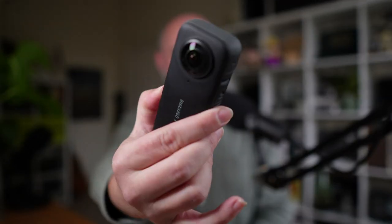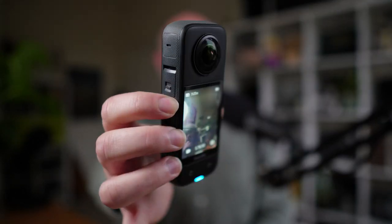This is a 360 degree action camera. You can see a lens on either side and it can capture 360 degree video that you can use either natively as interactive video or reframe in ways that make it useful in more traditional video editing. And today, if I plug this in over USB, it can act as a webcam. Let's switch to this as my webcam — it looks like this.